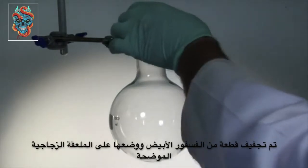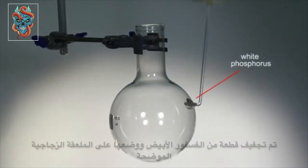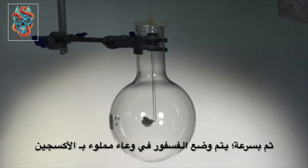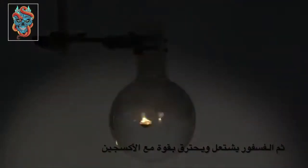A piece of white phosphorus is dried and placed in the glass deflagrating spoon. The element is lowered quickly into a flask of oxygen. White phosphorus is stored underwater because it is spontaneously flammable in air. The element soon ignites.